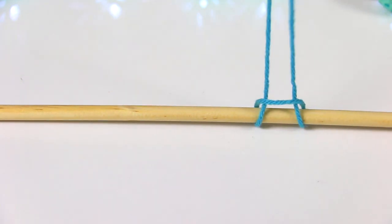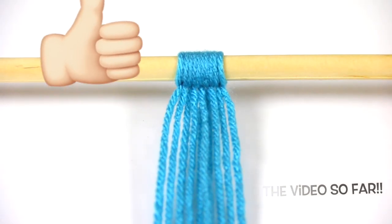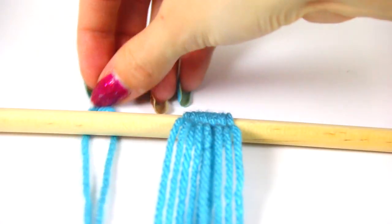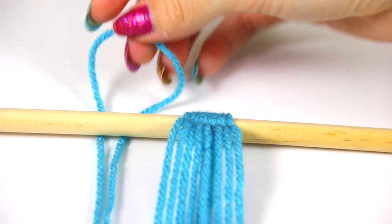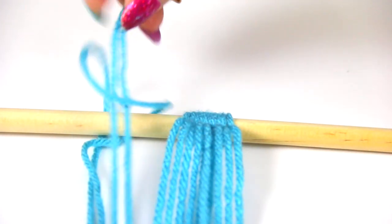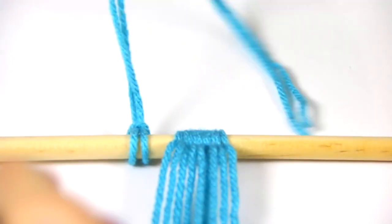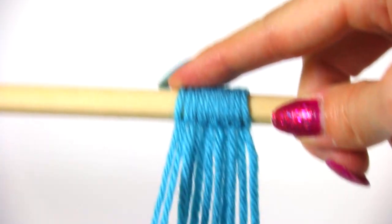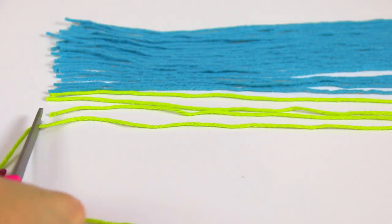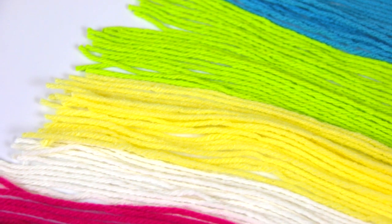Then you pull tightly, just like you see me do here. That's seriously the only construction step — you just repeat it until you're finished. I put the loop underneath the dowel and pull the two string ends up and through. It's easiest to cut all your strings at once, get all your colors laid out on a table, and then add more at the end if you need.